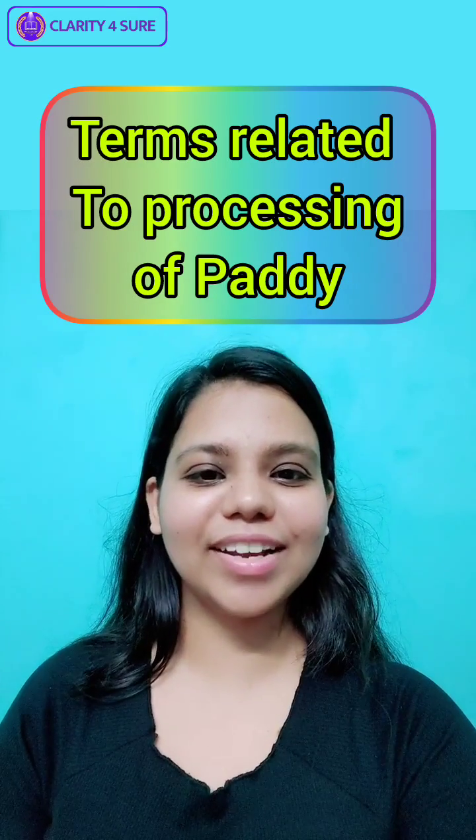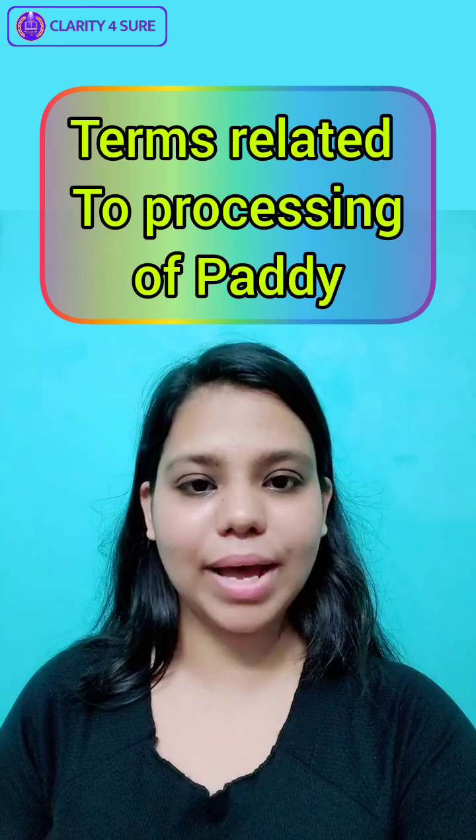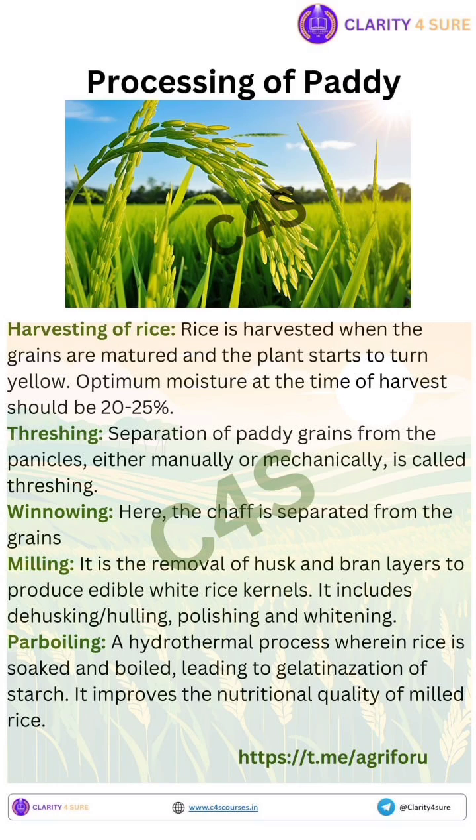Hello students, welcome to AgriClarity. Today we are going to discuss certain terms related to processing of paddy. Rice is harvested when the grains are mature and the plant starts to turn yellow. Optimum moisture at the time of harvest should be 20 to 25%. Now let's discuss the terms one by one.